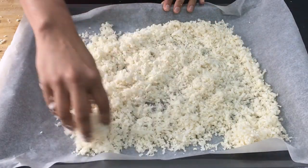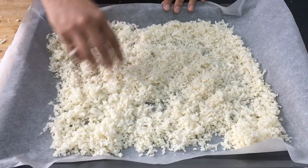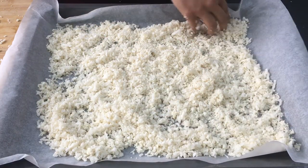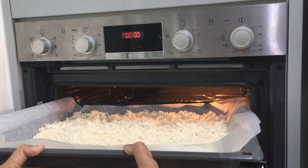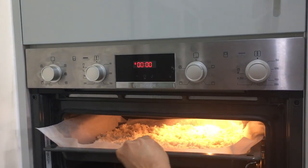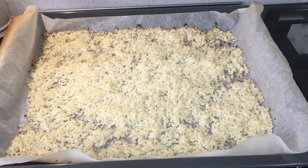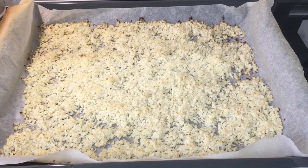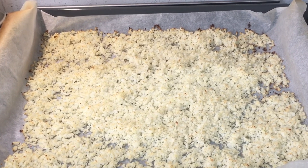Now we are going to spread the cauliflower evenly on the baking tray and roast it for about 20 to 25 minutes at 200 degrees Celsius. We're going to toss it halfway through. What you're looking for is the cauliflower to become nice and tender, starting to cook a little bit, with the edges starting to look golden brown — that's when you know you're ready to remove it from the oven.